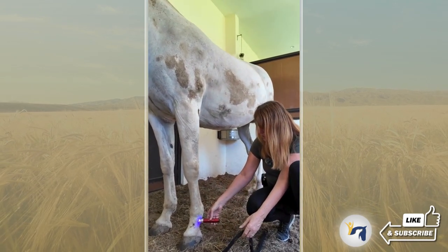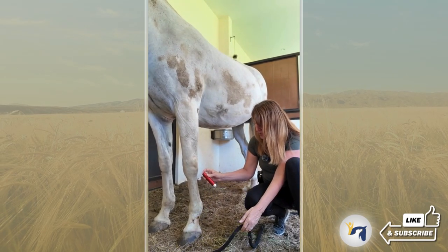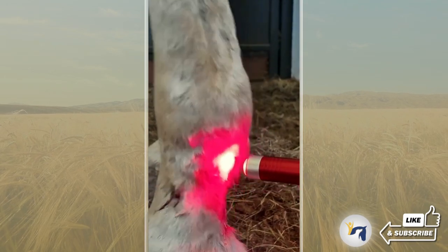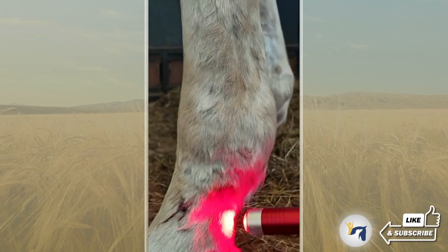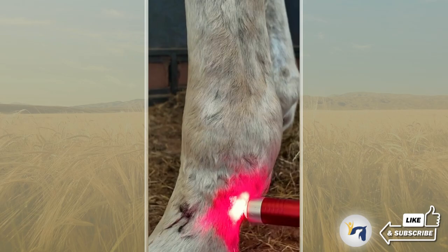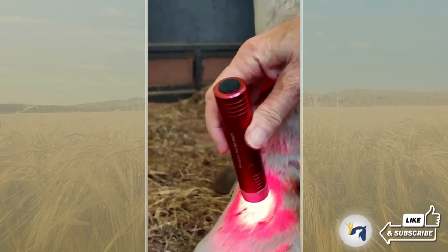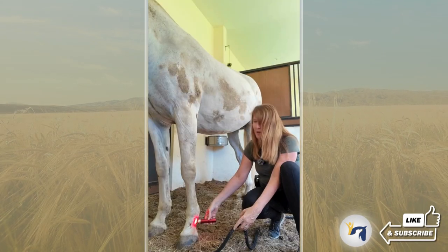Once we are done illuminating the open wound — which is usually 30 to 45 seconds — we're simply going to change and follow up by illuminating it with red. The reason we use red is because it is anti-inflammatory, so it'll take the inflammation down. It's also a natural pain reliever, so it will reduce and minimize the pain in about 10 to 30 seconds, and it accelerates the healing process.